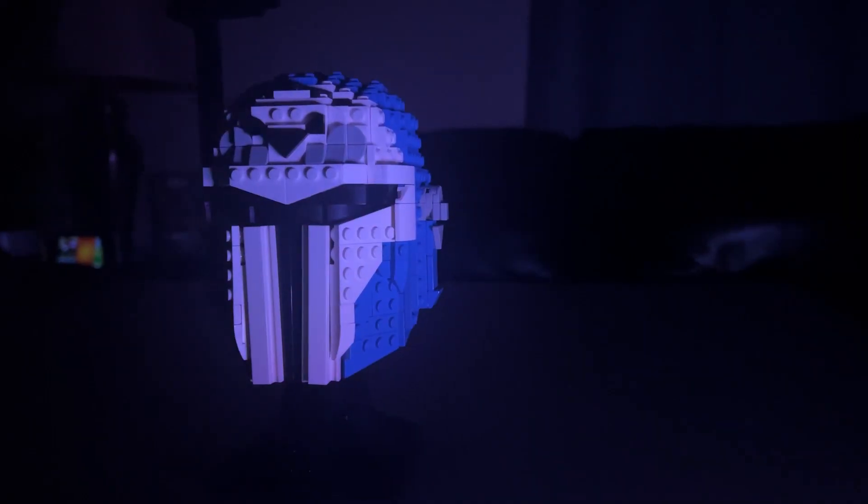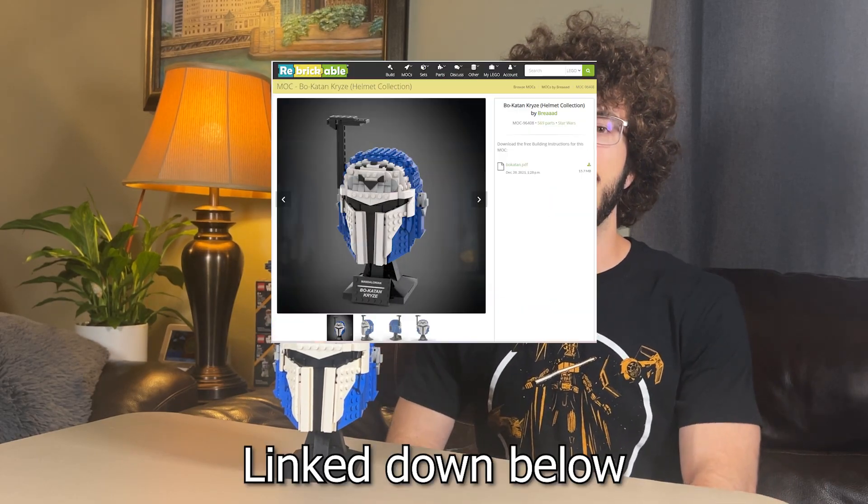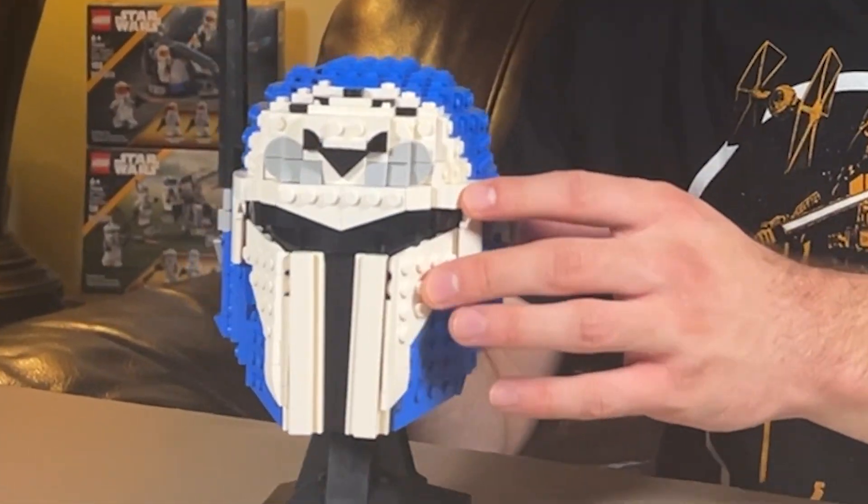Let's find out. Custom Bo-Katan Helmet in the Helmet Collection Set style by Bred Henri Brickable. You may remember that we did review his Battle Damage Darth Vader helmet before. So let's get into the design of this helmet.